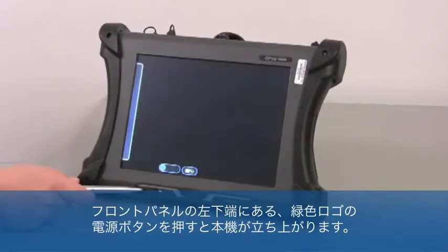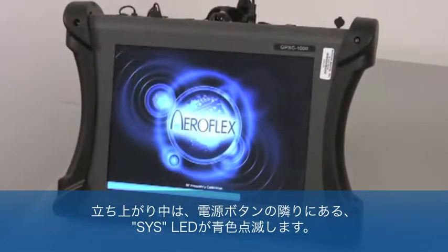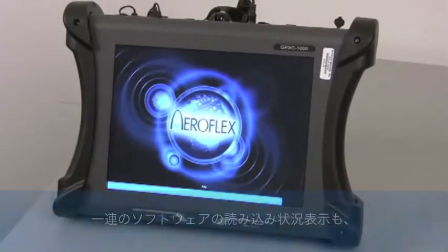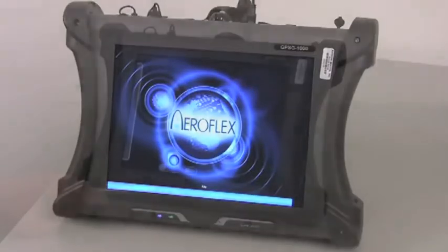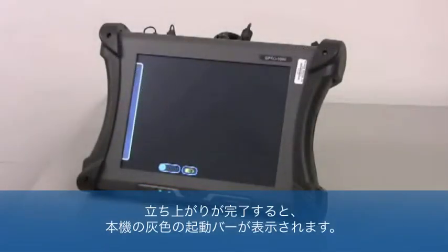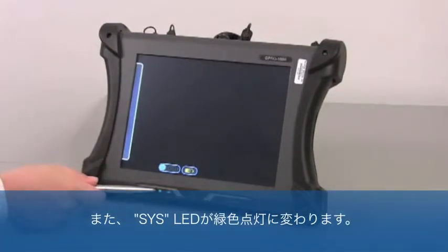Pressing the button with the green power logo, located on the lower left edge of the front panel, will begin the power-on boot sequence of the GPSG-1000. The power-on booting process for the test set takes about three to four minutes total. The booting sequence and progress will be indicated by a SYS LED, located next to the power button, blinking in blue. A series of software loading procedures will also scroll across the bottom of the touch screen. Once the booting sequence is complete, the GPSG-1000's gray launch bar will be visible, and the SYS LED will change to a steady green light.